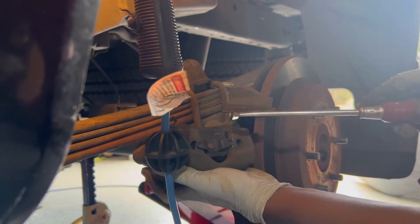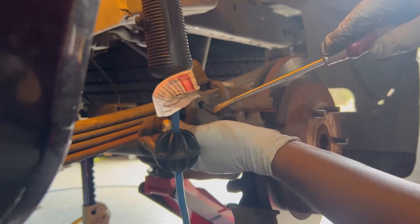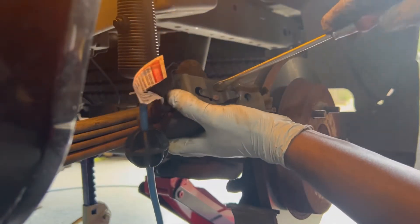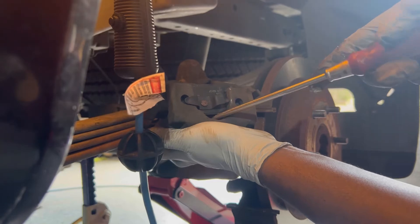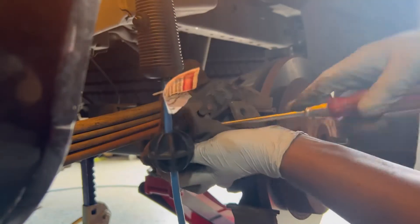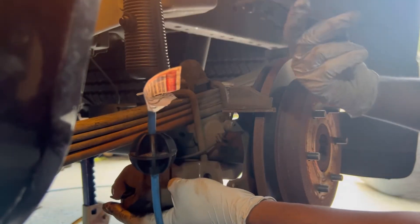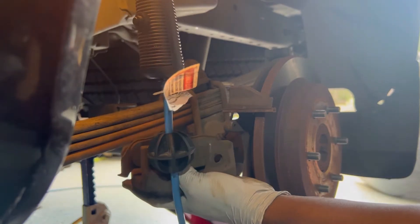If your brake pad is stuck and it's hard for you to get it out, get a screwdriver and push it in. Then put the screwdriver in this hole right here and push it up. Now you should be able to grab it with your hands.